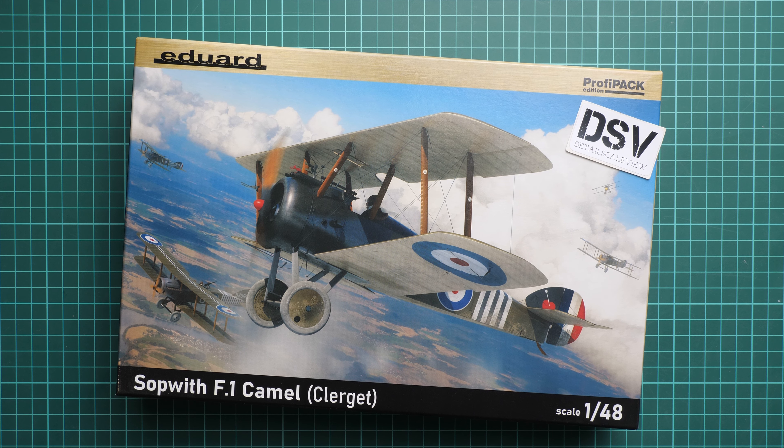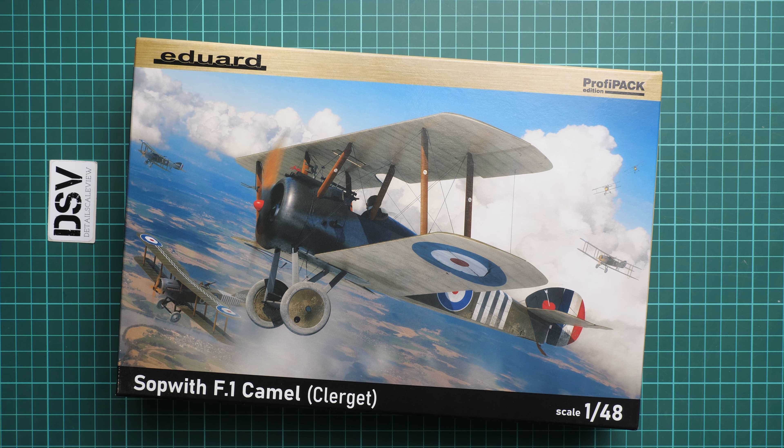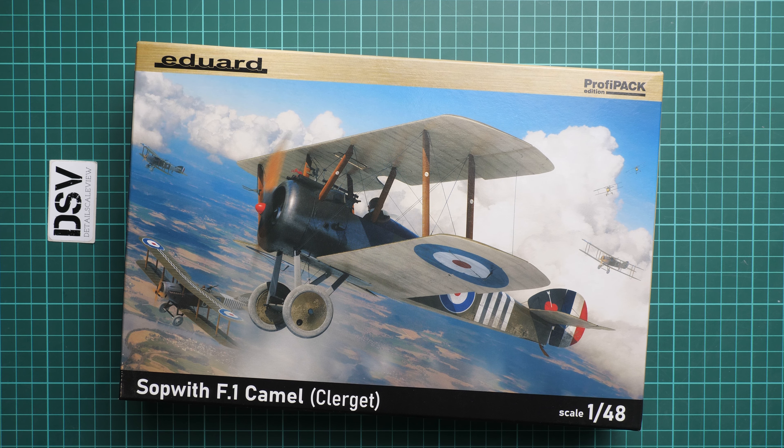Hello everyone, today we have a new video review. This time we are going to talk about a fresh release from Eduard — it's a Profi Pack kit in 1/48 scale and it copies the Sopwith F.1 Camel with a Clerget engine. We have a commercial sample here, so you will get exactly the same stuff as what you'll see in this video review. It will be interesting to open this model and check what is actually supplied inside. First of all, I have to note the really beautiful box art here — it features quite a large air battle, so it looks impressive in my opinion.